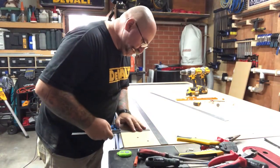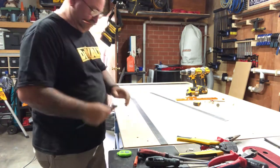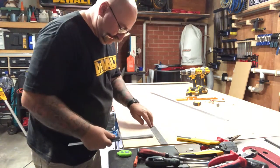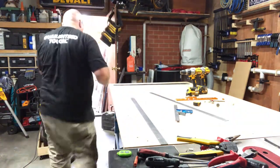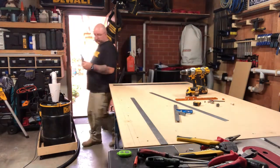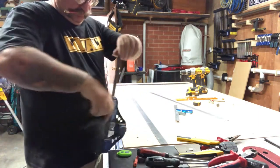I'm using an adjustable square here just to make sure that the path guide ruler is square to the edge of the table. Then I'm using a clamp to clamp down the path guide stick to make sure it doesn't move when I drill the first hole.